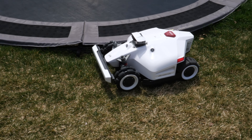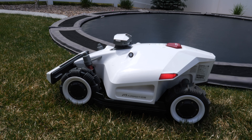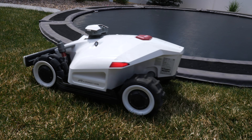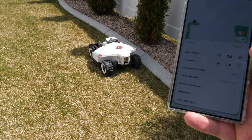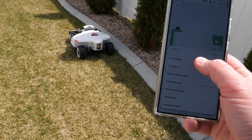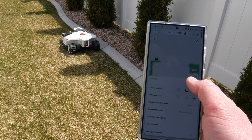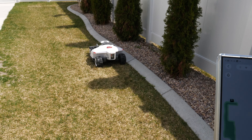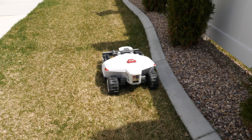Let's listen to how quiet it is. My grass hasn't grown quite enough for it to really do much, so let's go ahead and adjust the height to 2.2 inches. Tap confirm — there it is lowering the cutting height. We can already hear it starting to cut more.